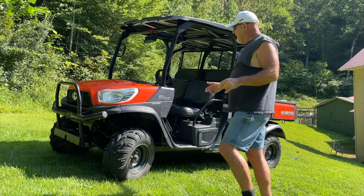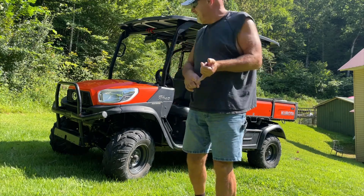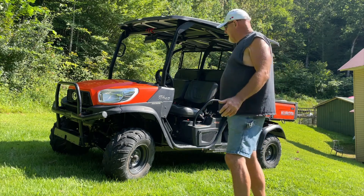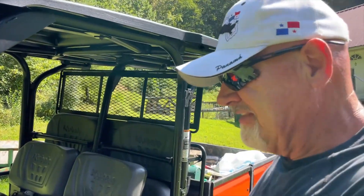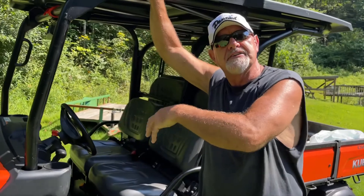I'm talking about an RTV. This one here I want to introduce to you — it's a 2019 X1140 Kubota diesel. My son is going to show you and we're going to give you a complete review and a complete walk-around analysis of this beautiful RTV. I get excited talking about stuff like this because it's something that I love. We're going to start right here and go around this beautiful vehicle.